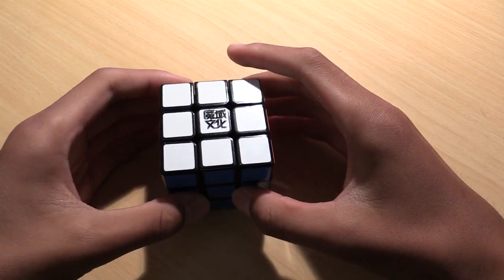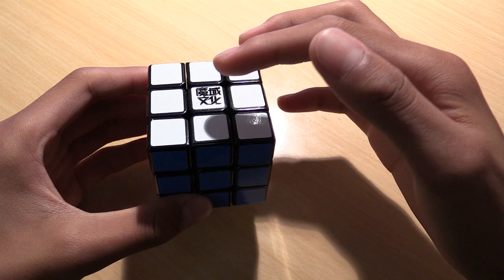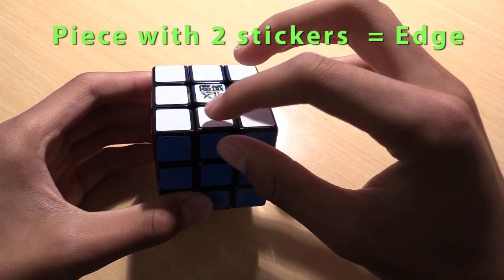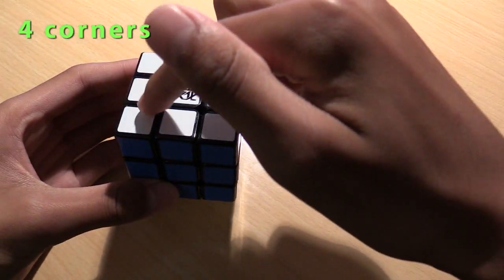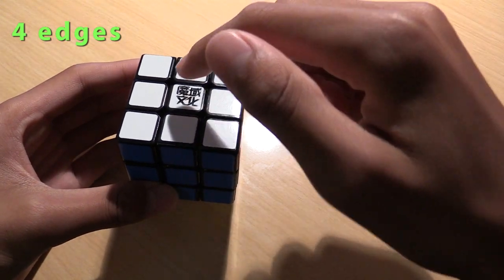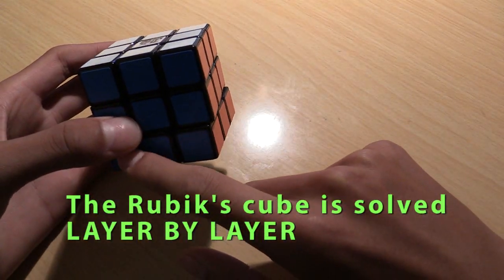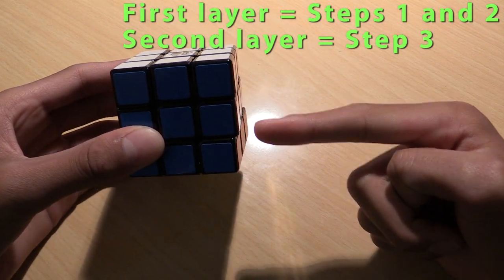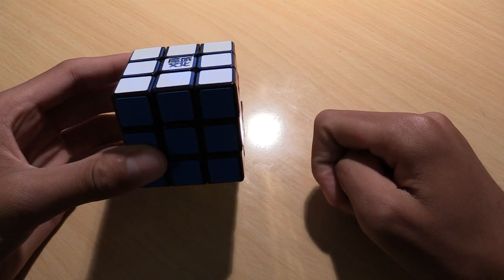Before we can start learning, you have to learn what we call the pieces on a cube. Pieces with only one sticker on them are called centers, pieces with two stickers are called edges, and pieces with three stickers are called corners. Contrary to popular conception, the Rubik's Cube is not solved side by side — it is solved layer by layer. The first layer is solved in the first two steps, the second layer in the third step, and the third layer in four steps. Now let's start learning how to solve the cube.